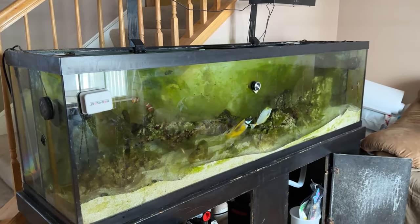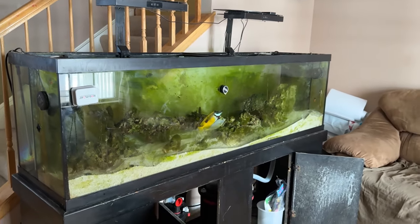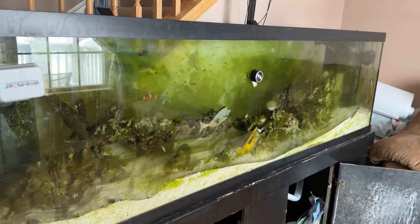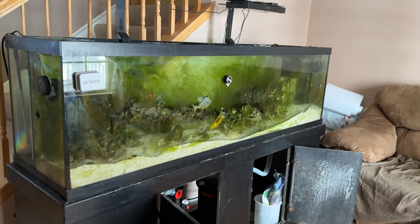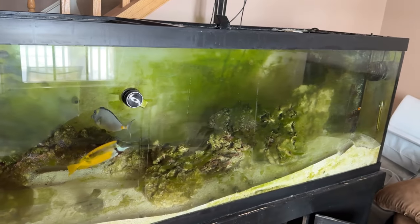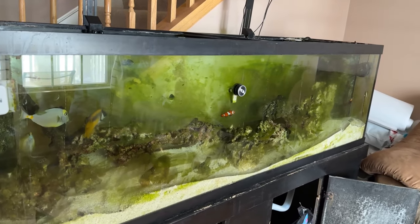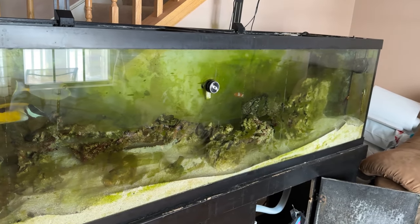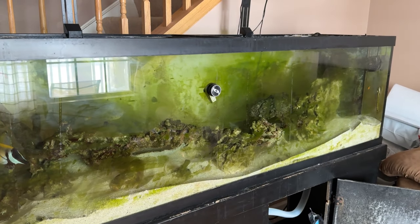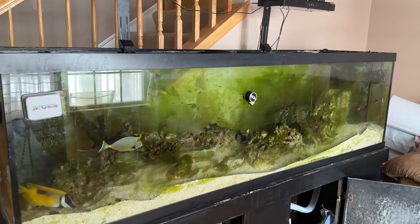Anyway, thanks for listening. If you made it this far, I appreciate it. This tank will get better. I wanted to film it, but when I opened the shades I thought, this looks bad — I really don't want to put this on video. But this was not this bad a week ago, and then it got a lot better, and now it's like this again. I only started doing the 20-gallon water changes five days ago, so I'll do another one tomorrow.